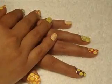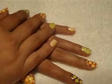This is the final result, just in case you're interested — both of my hands. I hope you guys like it.